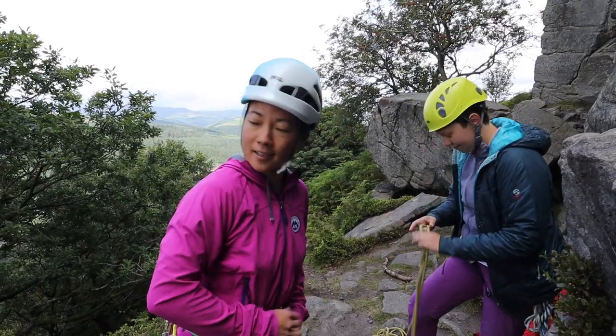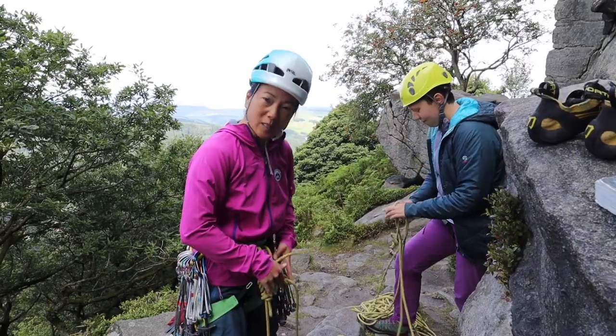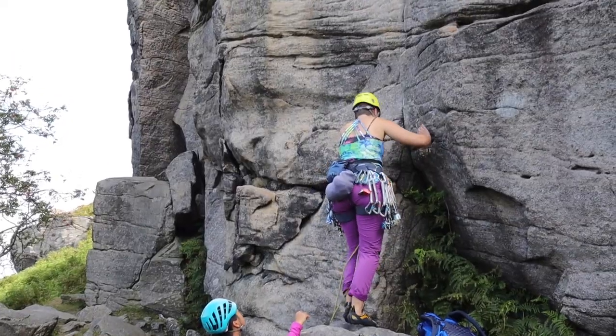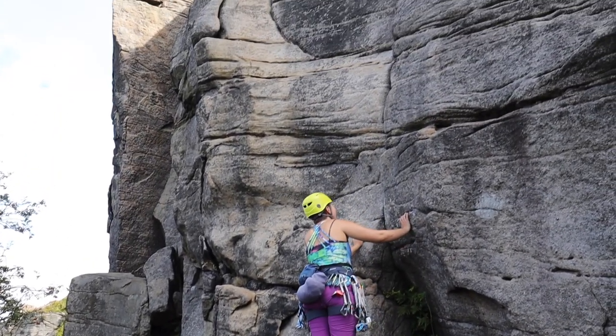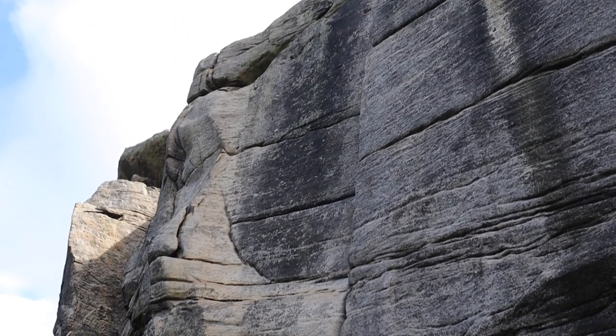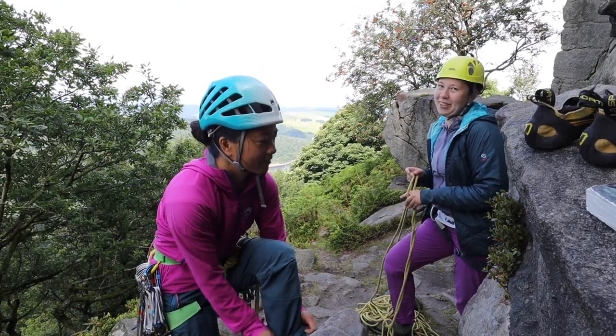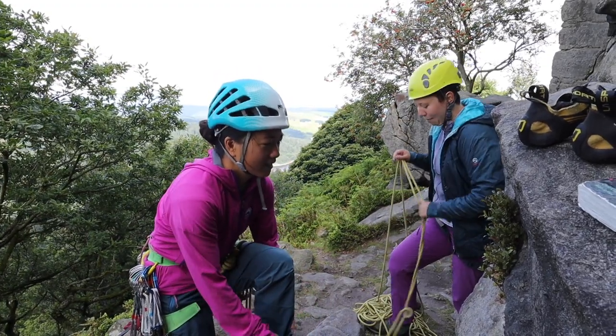We're out at Bamford today. Forecast is a bit dodgy, some Matilda whipped up. Brown's Crack - it's a top 50 in Eastern Grit so it's quite polished, but it's like good jams or you can not use jams on the way up.